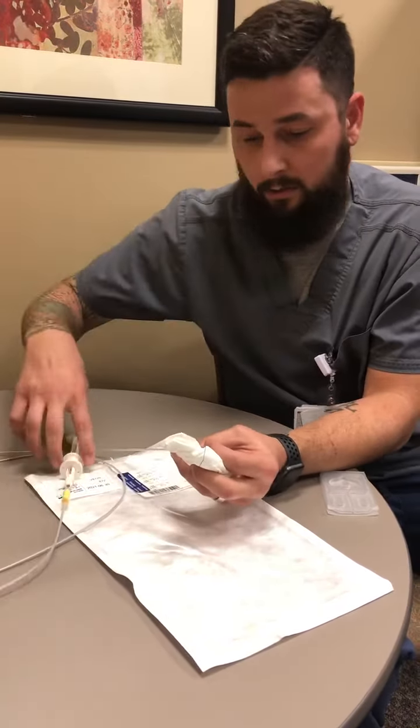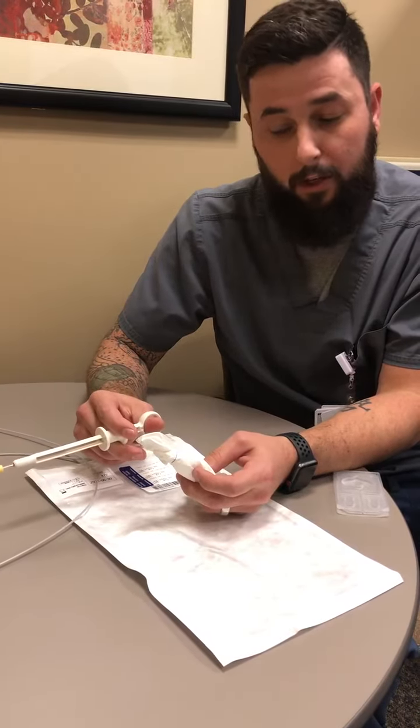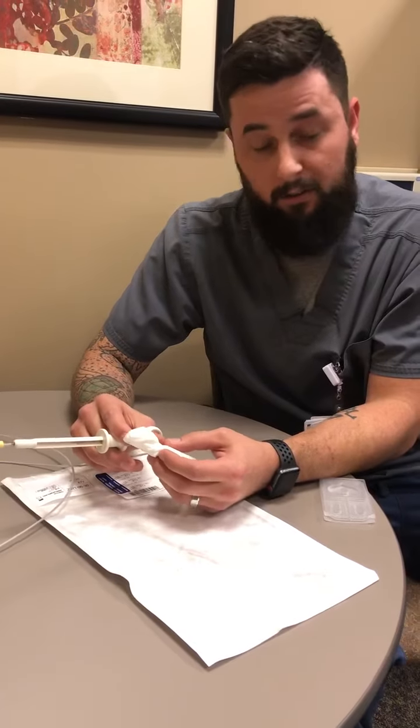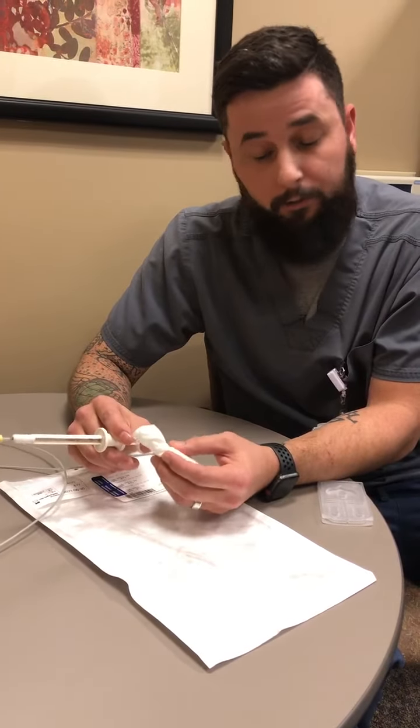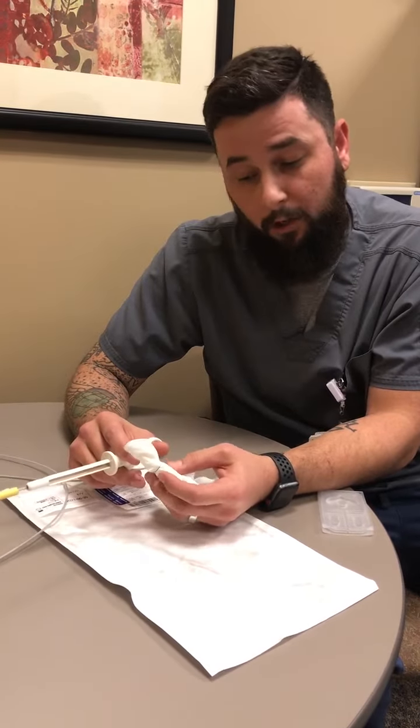You will slowly start using your handle to close — tighten, tighten, tighten — all the way up until you get some blanching of the tissue. It might not go all the way up on the handle, or it might — it depends on the size of the stalk. You're feeling for a good amount of resistance. You don't want to go too far as to cut the stalk of the polyp.